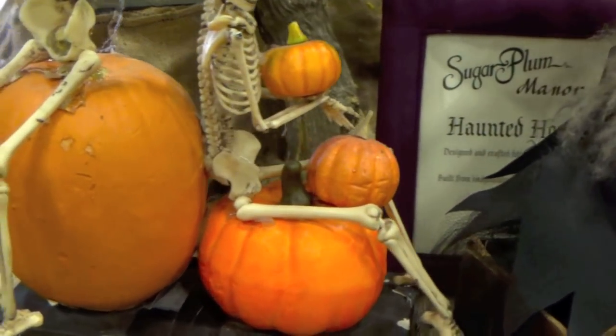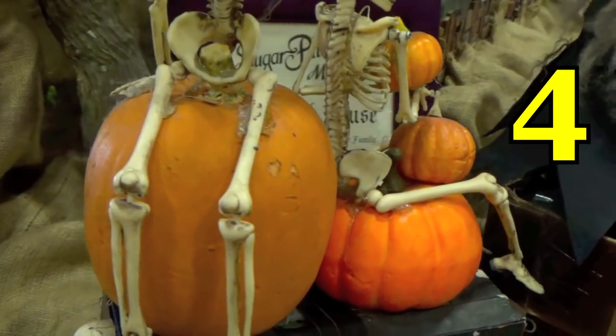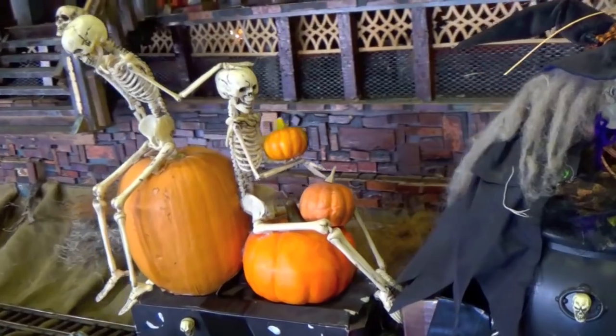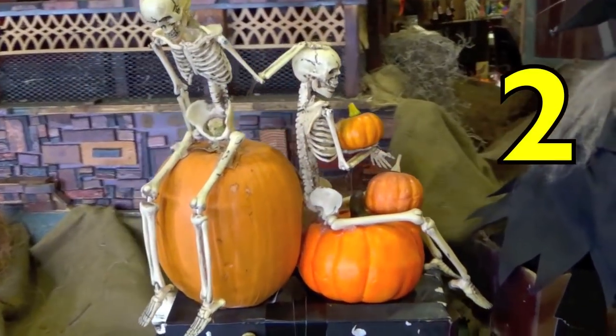How many pumpkins do you see? Yes, four. Great job! Now let's count the skeletons. How many skeletons do you see on the witch's train? Yes, two.